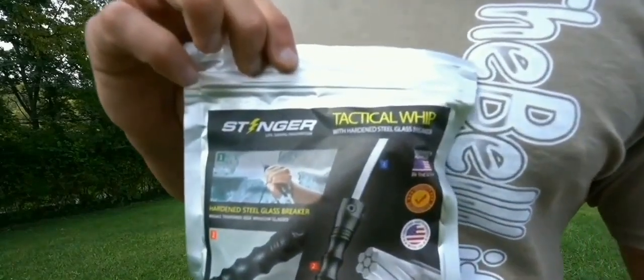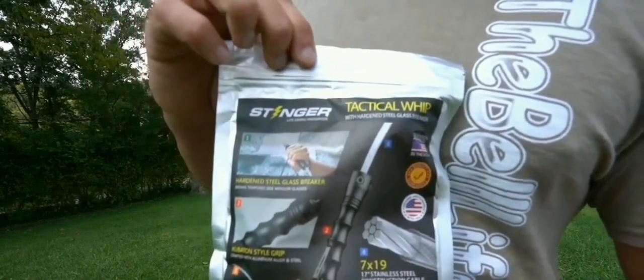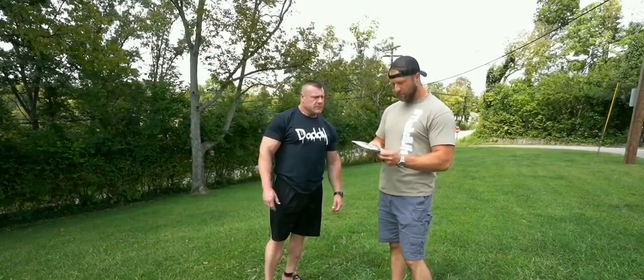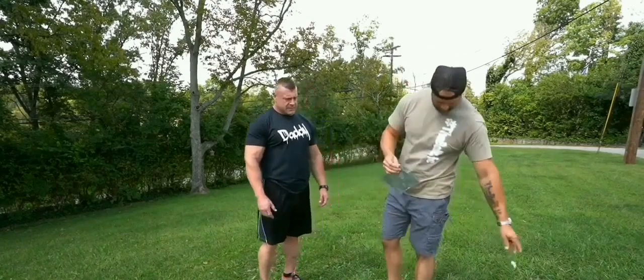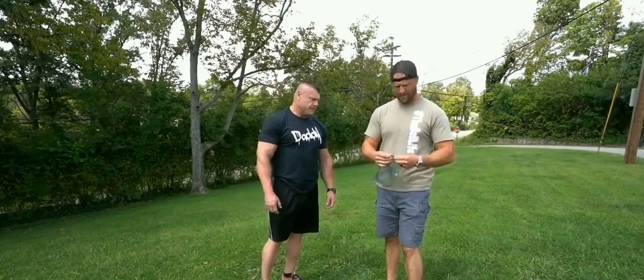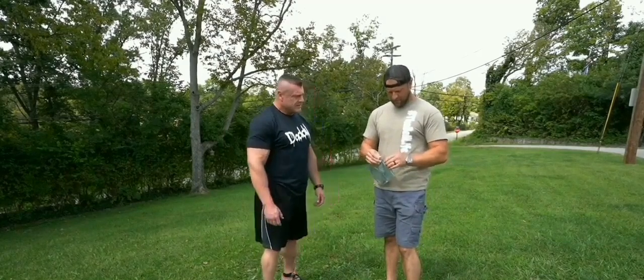It's not my focus — how's that look? It's fine. You can pause that and look. It says stingertools.com — there you go, look it up, check it out. Daniel, we appreciate it. He sent us a tactical self-defense whip and a glass breaker.